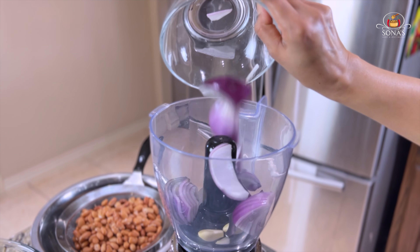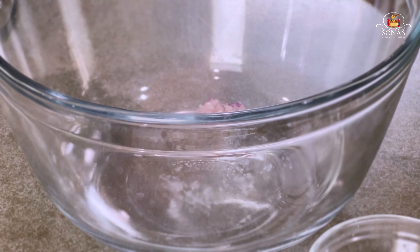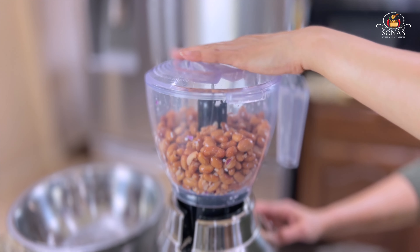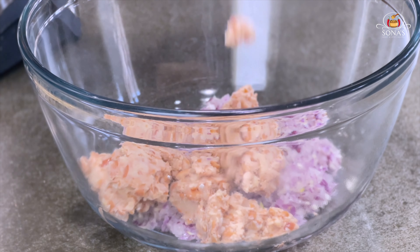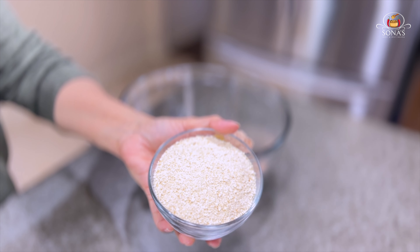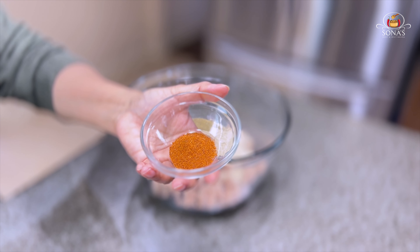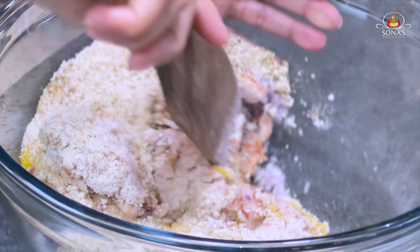Let's take a look at the food processor. Let's take a look at the beans. Let's take 2 eggs, 1 cup of breadcrumbs, 1 teaspoon of black pepper powder, 1 teaspoon of pepper powder, 1 teaspoon of cayenne pepper, 1 teaspoon of salt. Let's mix the ingredients.